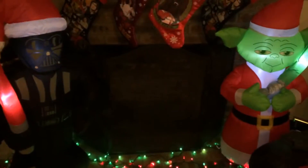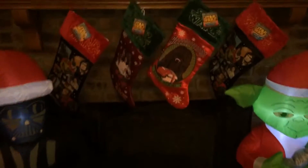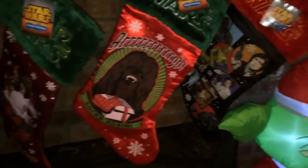Added some more inflatables - Yoda and Vader around the fireplace. Star Wars stockings and some stuff up top. Alright, so there you have it, hope you guys enjoyed it - I know it was short and sweet.